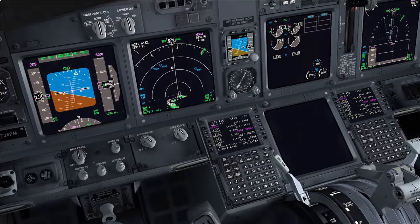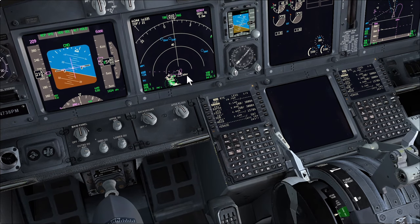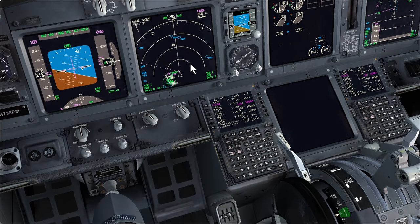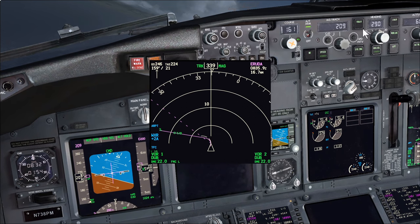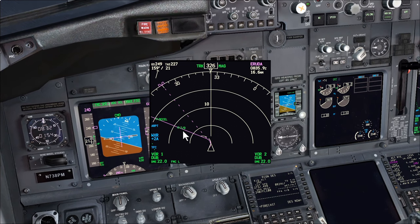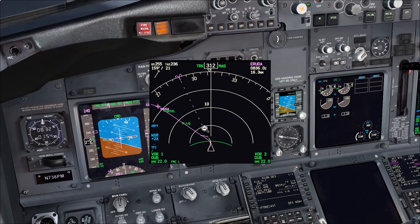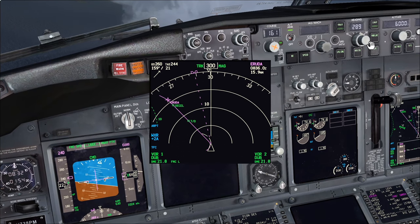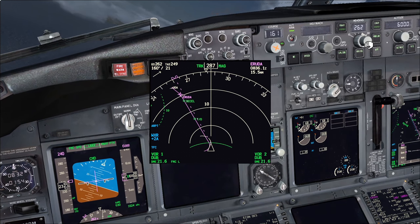To exit the hold we simply bring the fix to the top of the route, check it's there, and execute. The FMC generates a nice routing and after a few seconds it develops a top of descent and a deceleration point. It's saying we can maintain 6,000 feet here. We engage VNAV — it'll accelerate back to 240 knots, which is the speed restriction for below flight level 100. From the top of descent it'll descend to 6,000 feet and decelerate for the speed restriction at the waypoint. In reality we'd get radar vectors, but we'll use LNAV to precisely explain what VNAV is doing during the approach.